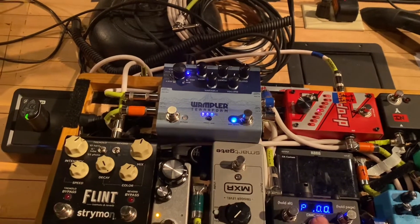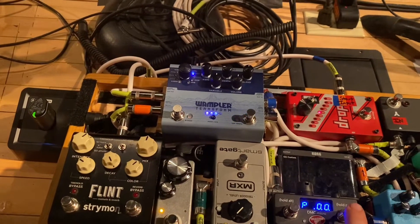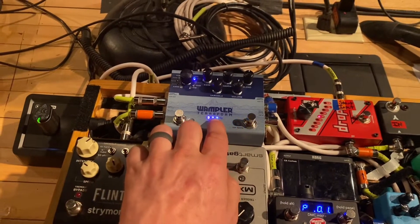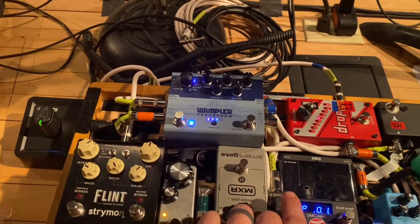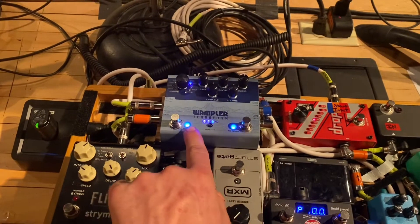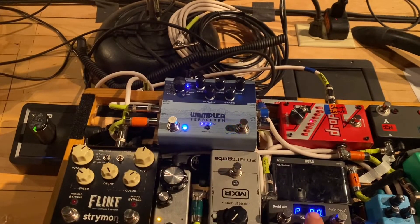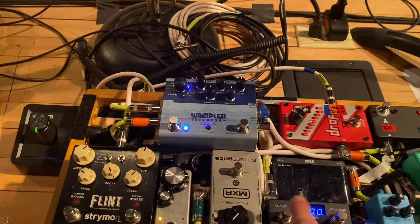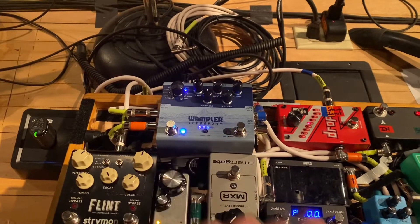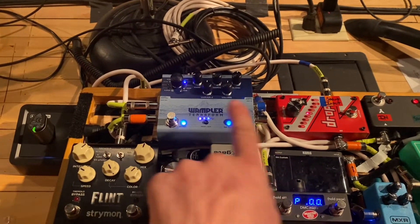Now we want to assign preset 3 to our 0,0. What we're going to do — scroll up to 0,0,1 or 99 if you choose to. We're going to hold this open and go to 0. You saw that it turned the bypass light back on because we're inside that preset again. We sent it the 0,0 message by going down to it, or up to it if you went from 99. Then you're going to hold. And now 0,0 turns on that preset.